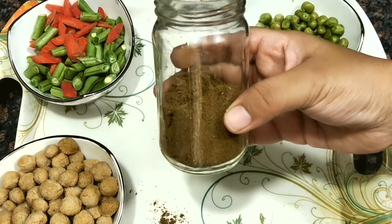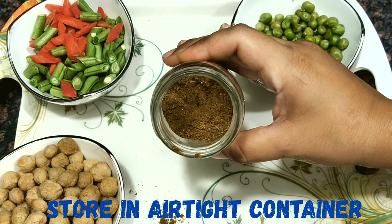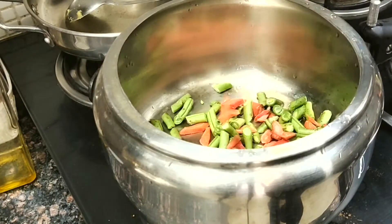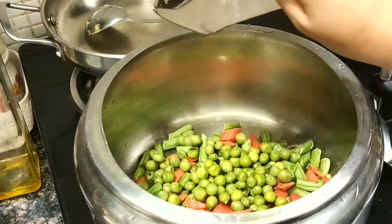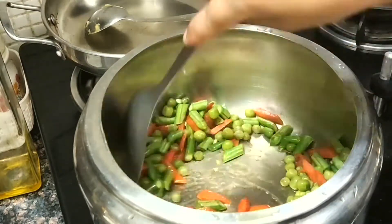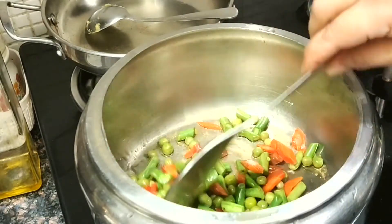The masala remains fresh for about six to eight months — nothing will happen to it. And if you're living in a hot and humid condition, you may add salt, so there will be no pest infestation. Now I'll quickly share a quick pulao recipe and show how easily our pulao will turn aromatic. We are going to add all the vegetables of your choice. I always add Nutrilla to my pulao for adding protein content.